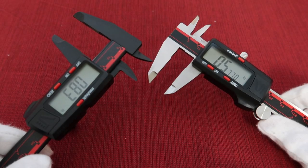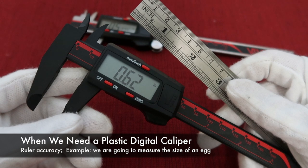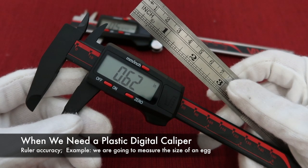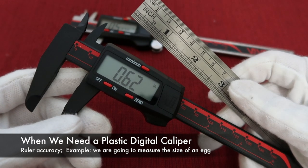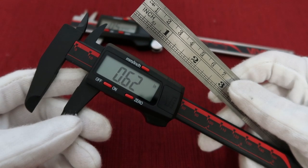At this point, I'm not saying that the stainless steel digital caliper is better than the plastic digital caliper, because people need different accuracy for different measurements. The plastic digital caliper accuracy is 0.2 to 0.5 mm, which is close to a regular ruler, so it is suggested to measure anything that can be measured by a ruler — for example, the size of an egg. Also, if you are going to measure something that is soft and easy to get scratched, the plastic digital caliper is a better choice.